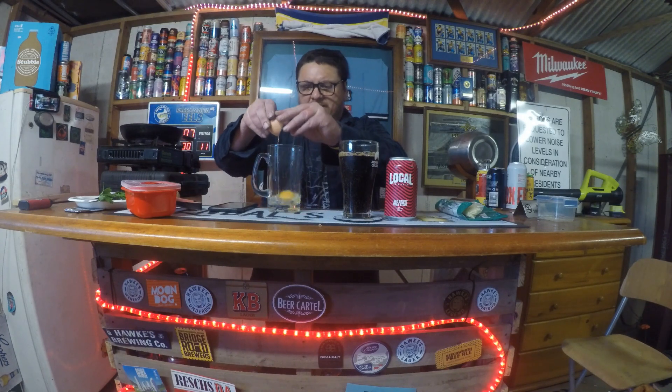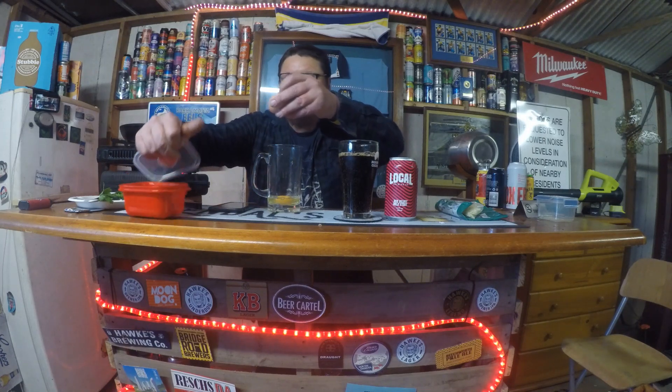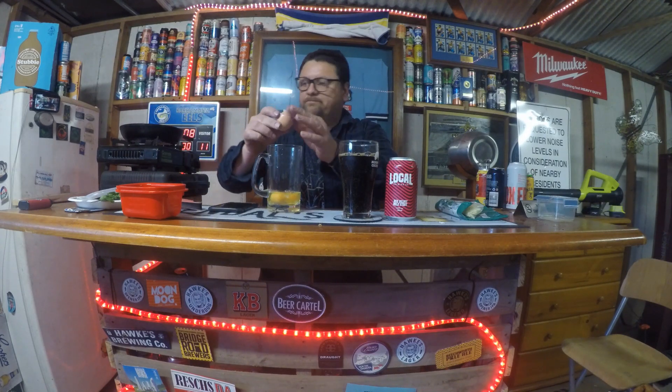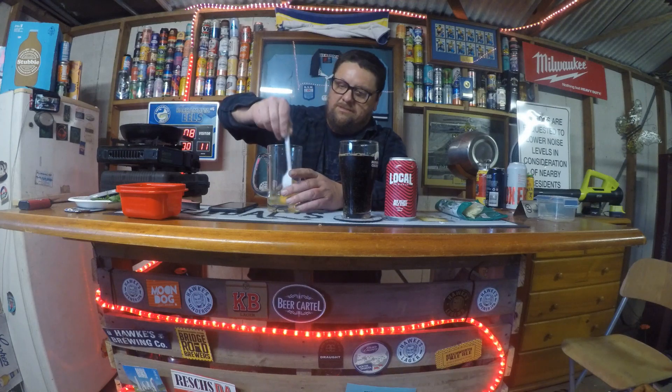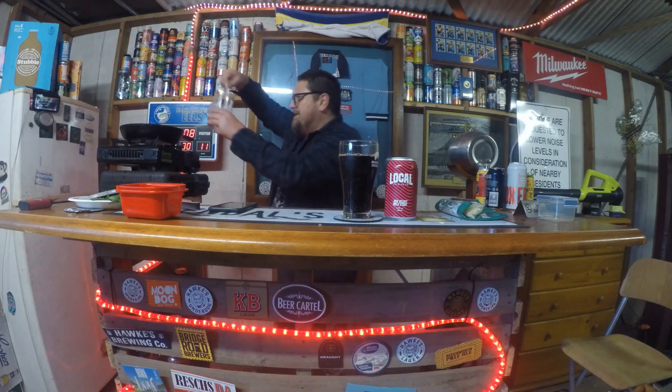You can taste those malts, the roasted malts. It's a very light body for a stout. I'm just going to crack these eggs open into this — beautiful schooner glass, or whatever you'd call it. Anyway, we'll just give that a bit of a roll, just like that.